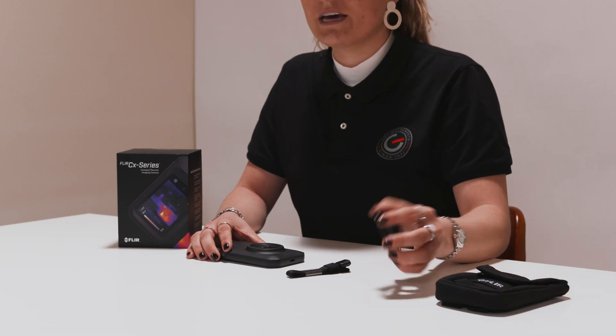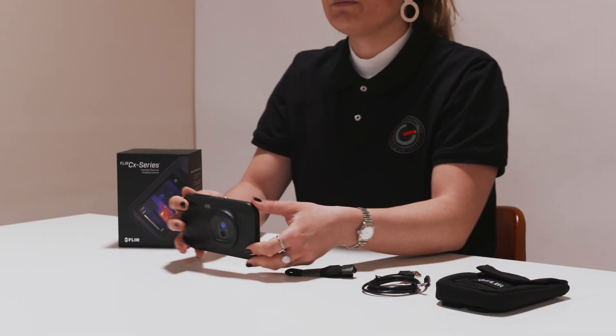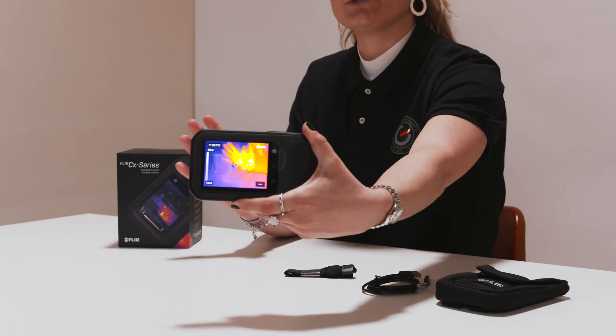Let's check out how to use the C5. When unboxing you'll see that the device comes with a soft case. Also included is a USB cable to charge your device and the hand strap. When you press the button on top of the C5, it will be switched on. The camera is then switched on automatically as you can see over here.